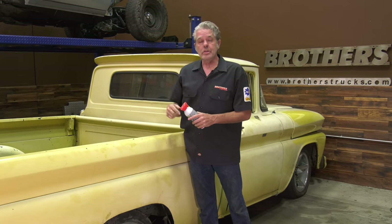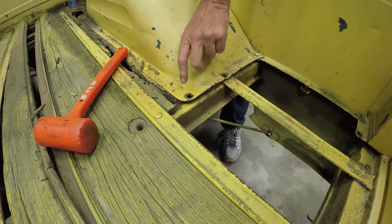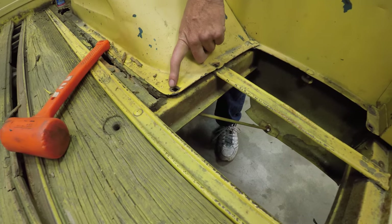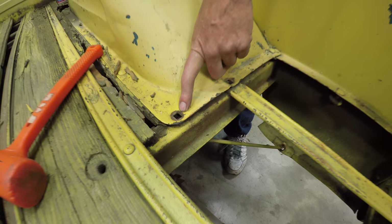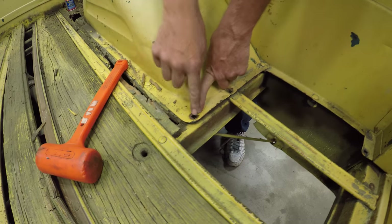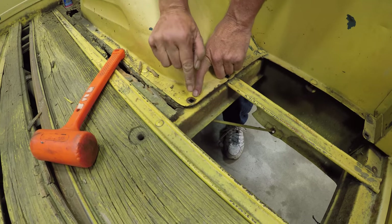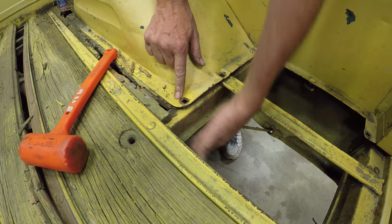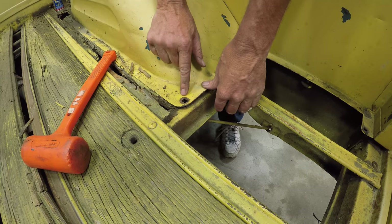Let me climb underneath and show you the bolts down there. Take a look at this — can you see how that's square? That's what's known as a carriage bolt. When I put the bolt in there, it has a square on the top. When I put it in, it'll hold it while I'm bolting or unbolting from the bottom.